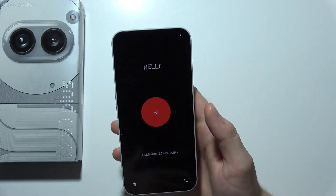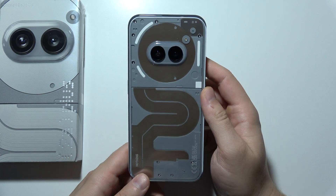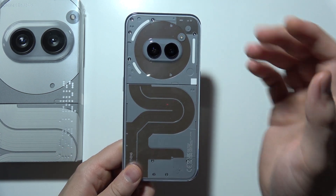In this phone, there is no AR Blaster. You can actually use this device as a remote controller, for example, to your TV. So that will be all the quick information for you. Thanks for watching.